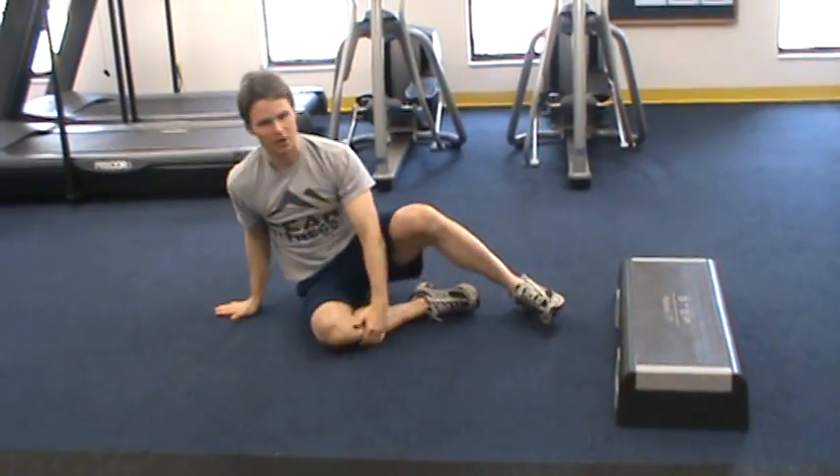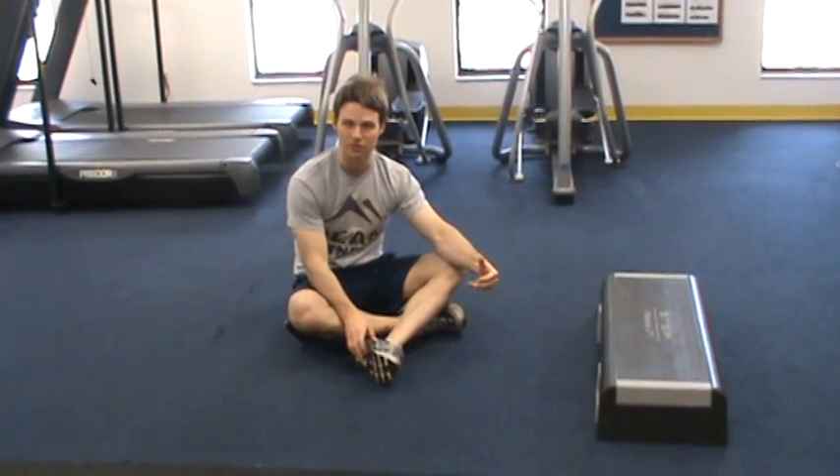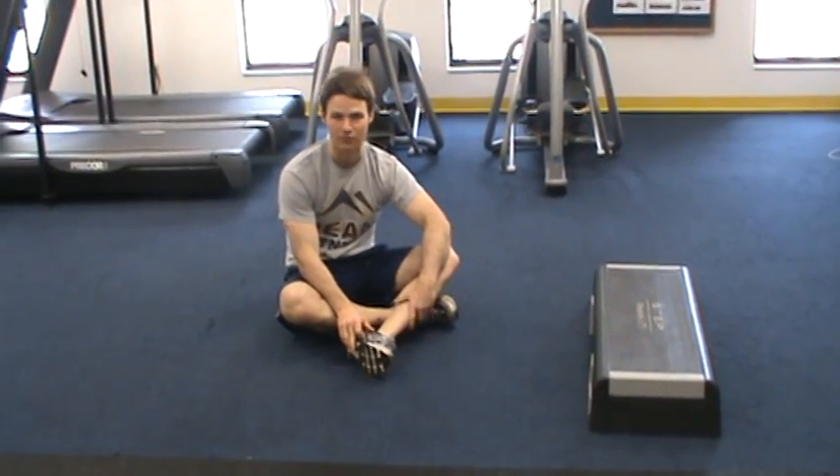That is our standard plank progression. Once the client can get to level 3 for 30 seconds in each position, we're going to incorporate motion as we're going to show you in the next couple of videos.